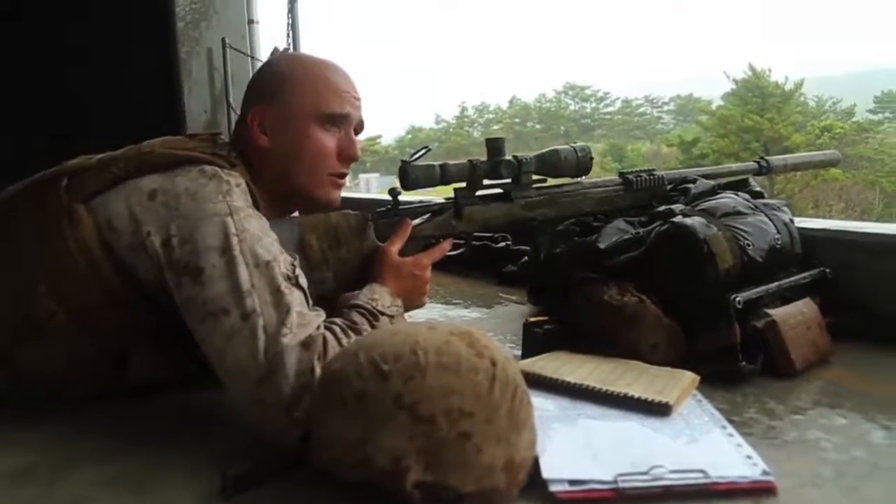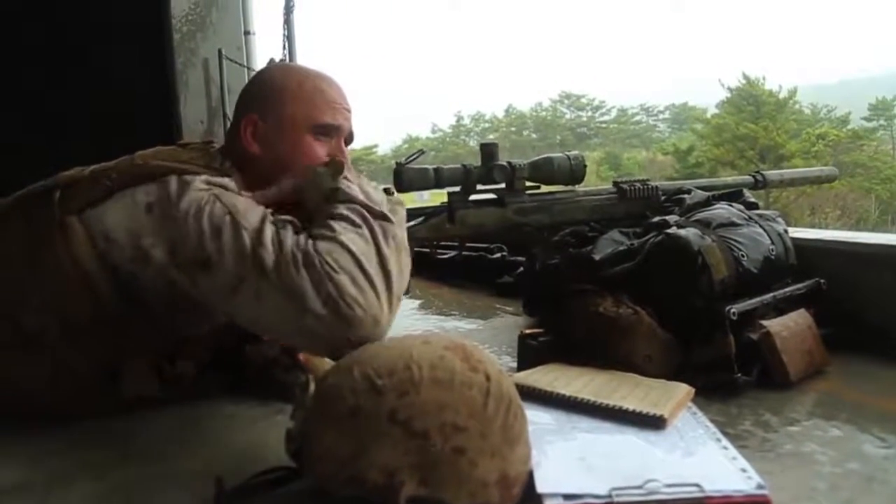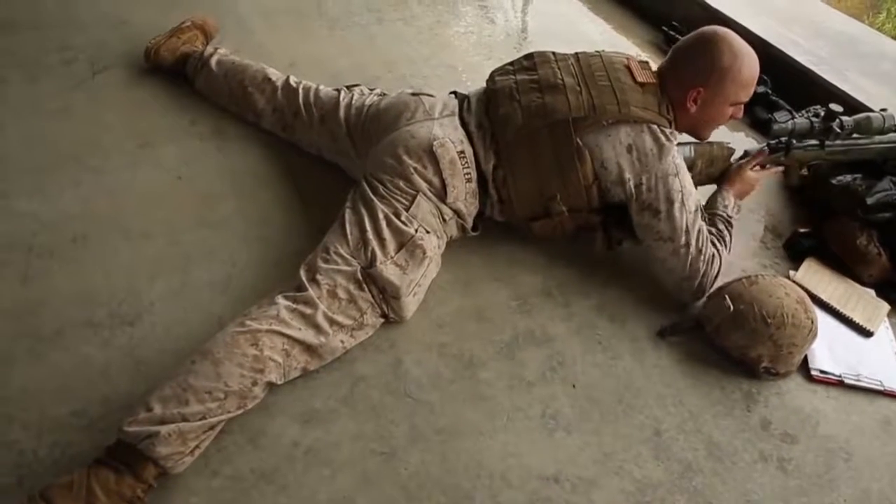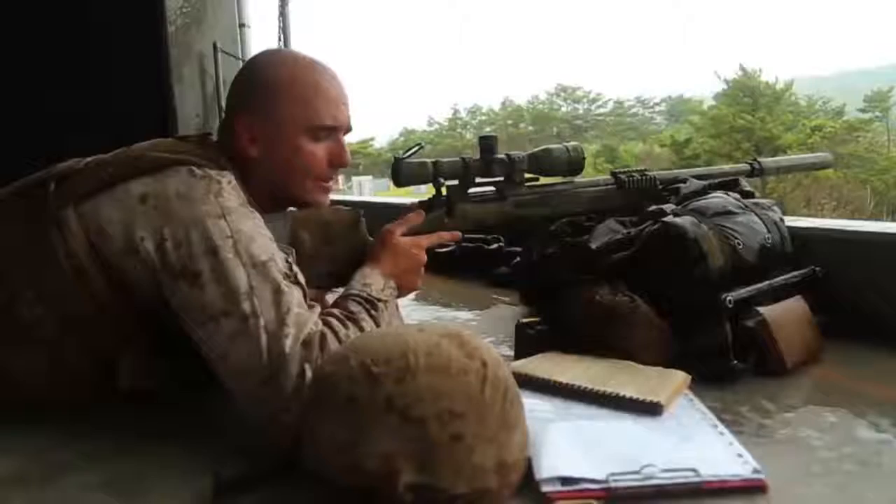At this point you'll bring the butt stock into the shoulder pocket, utilizing the chicken wing method just like with any rifle. Then get a high firm grip on your pistol grip with a relaxed thumb.